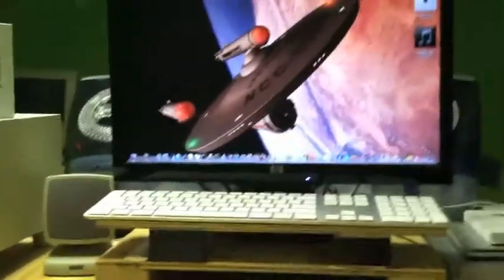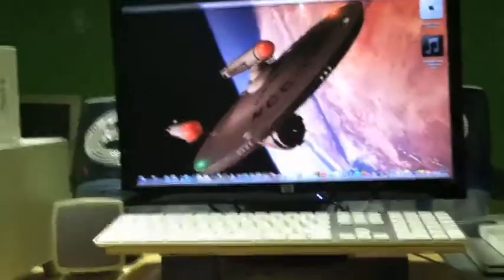Hey guys, IuseiMax here. For this Friday's video, I just wanted to show you my new dual setup that I have set up here. I actually have a PC and Mac setup.